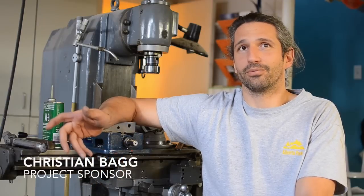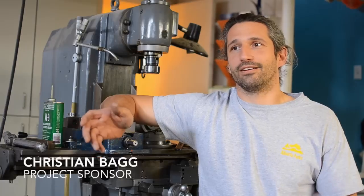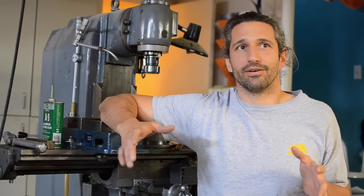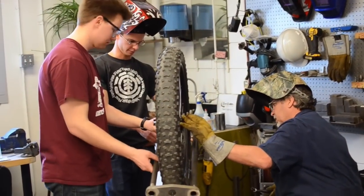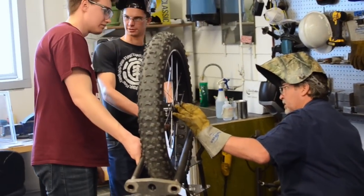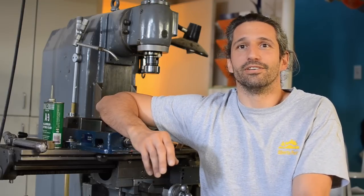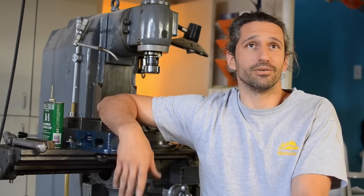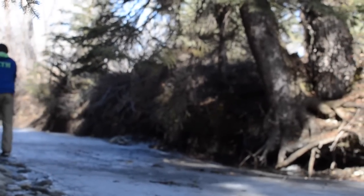The opportunity arose with U of C to have it as a student project, and so immediately we jumped at it because you go from one person's idea of how something should be to five more people's idea, and they don't have the preconceived notions of what they've learned in the past. So just in the spirit of evolution of a design, it's a great direction to go because you've got fresh ideas and fresh direction.